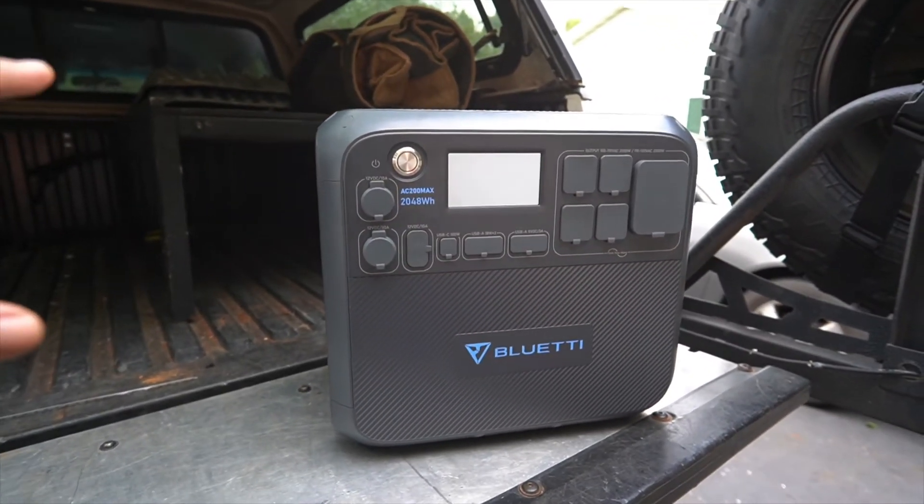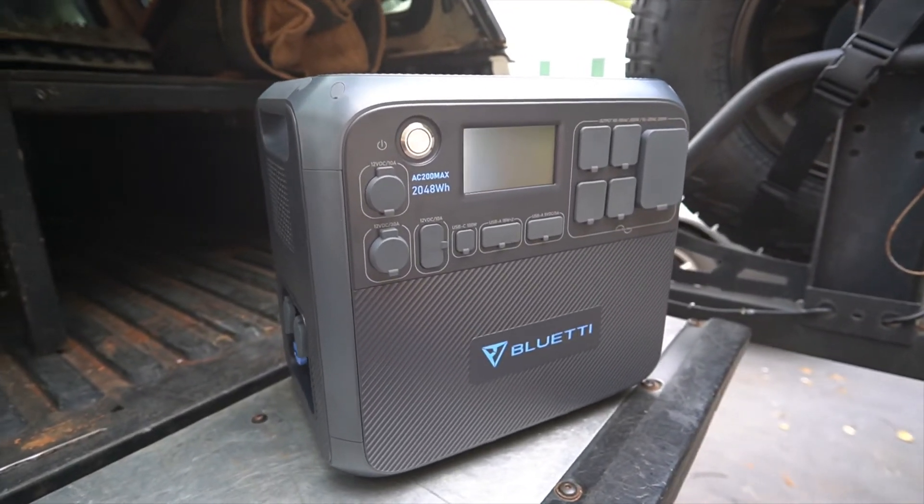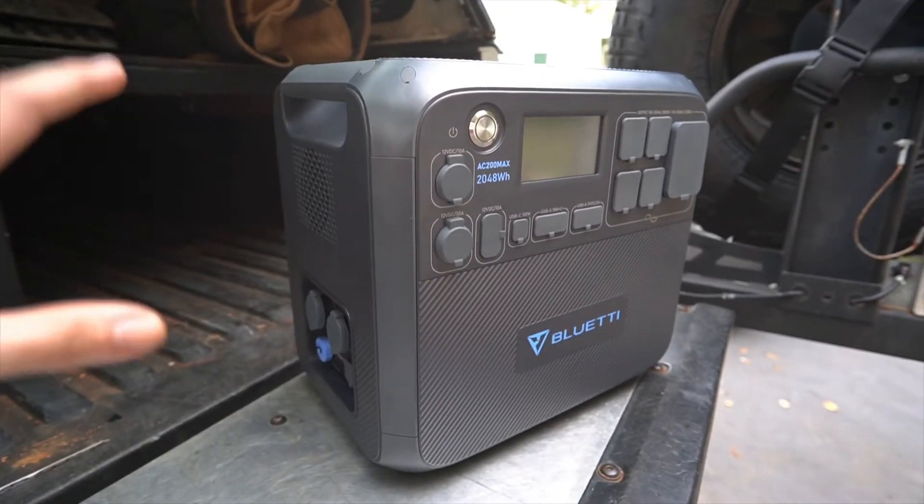For anyone wondering what 2048 watt hours actually means — take a 55-watt heating blanket as an example. It draws 55 watt hours per hour. Divide 2048 by 55 and you get roughly 37 hours of use from this power bank on that blanket alone. That math will help you estimate how long any of your devices will run and what size power bank you truly need for your build.